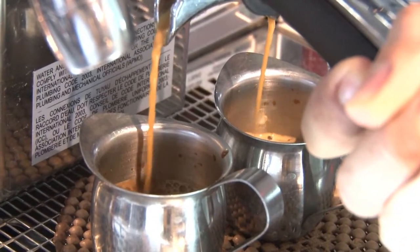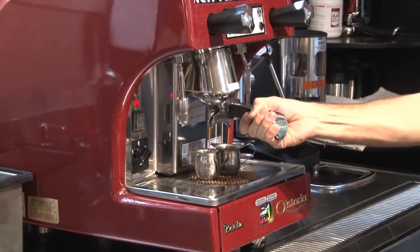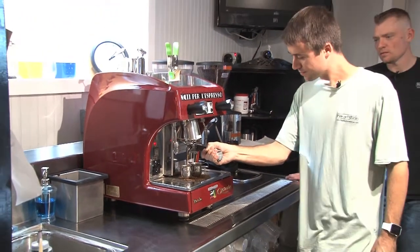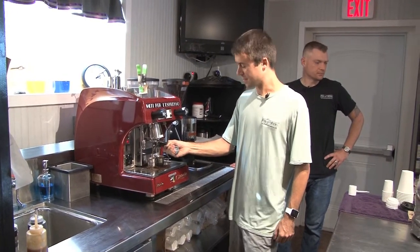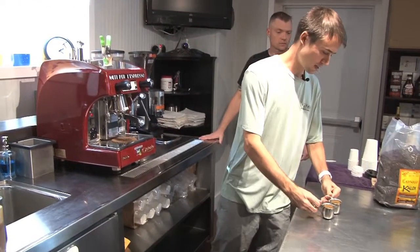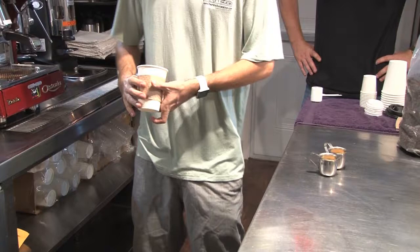So here it comes now. Very nice — it's a beautiful color right there. Oh, it smells amazing. It does. So the proper way to make the Americano is to fill up the glass with the hot water first and then pour the coffee right on top, so you keep that delicious beautiful crema right there on top.